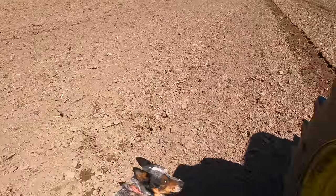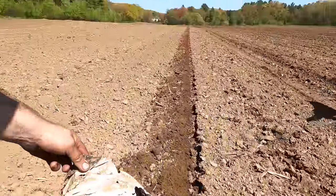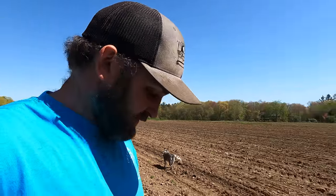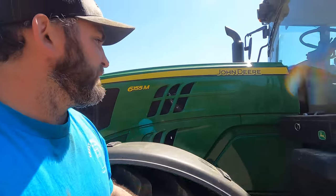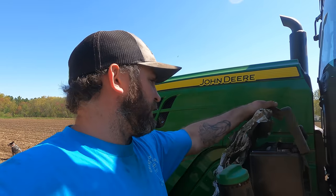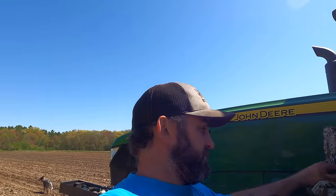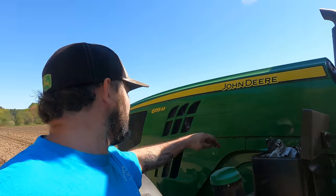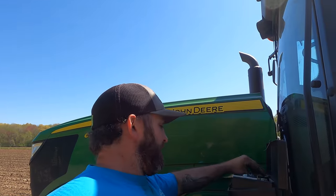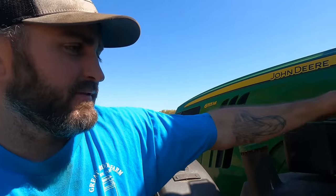That turned out to be silage plastic, not a rock. The only way it could have gotten here was from when we used to spread dry manure out on the fields — so it's been there a while. Before we did liquid manure, we were in a tie stall barn and would haul two to three loads of manure a day to the field. Switching to liquid was like a big game changer.